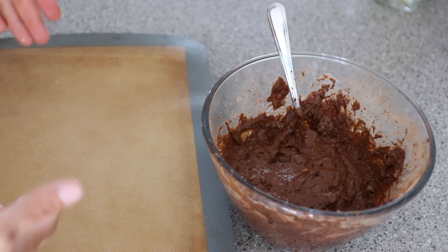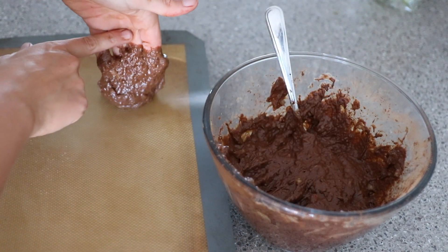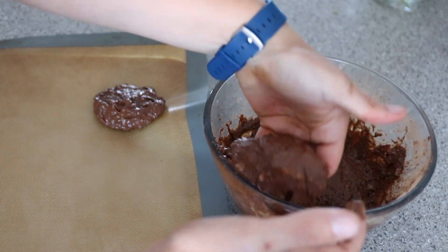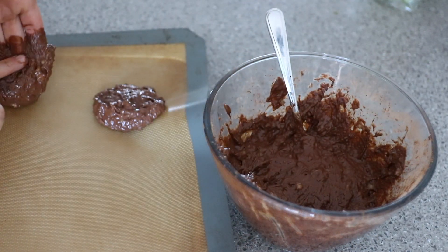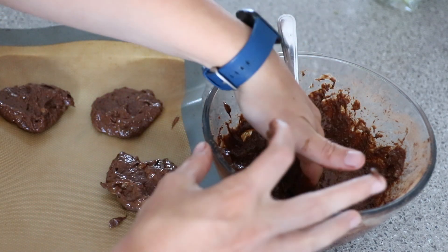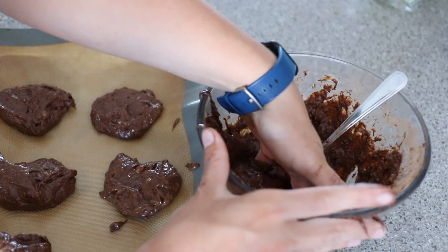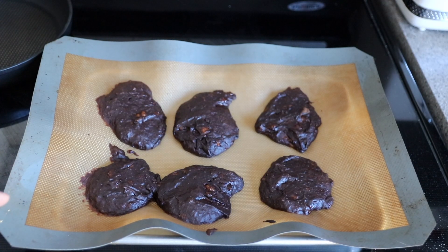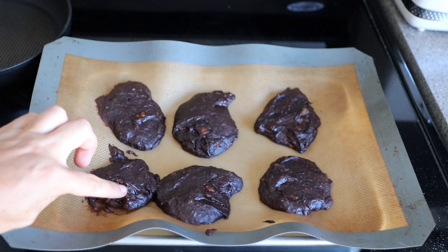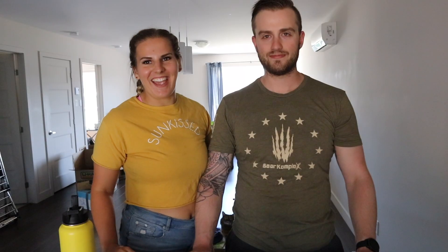Now you take your mixture, put it into little cookie balls, and cook it for 14 minutes. Oh, this is a slimy texture — ew! I thought this was going to be more dry. These are like mud pies. I feel like this needs flour or something — this is like pudding, kind of gross. The cookies are out and I let them cool off a little bit but they just look like little mud pies.